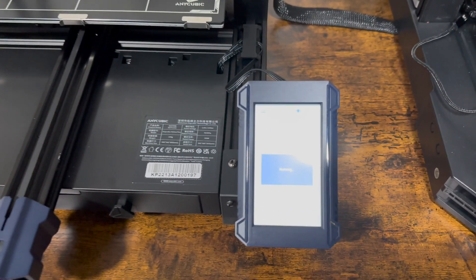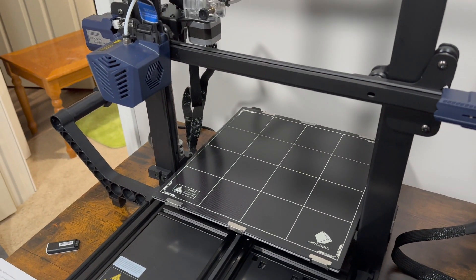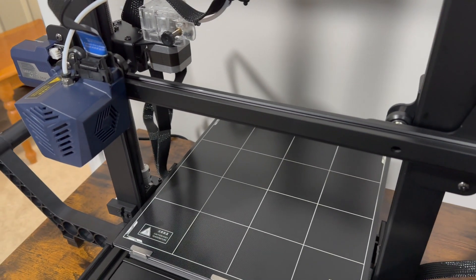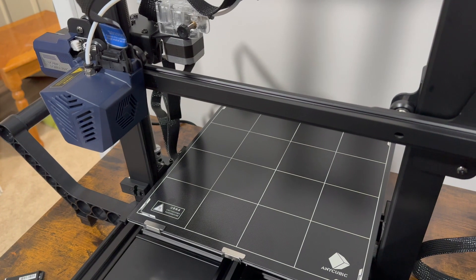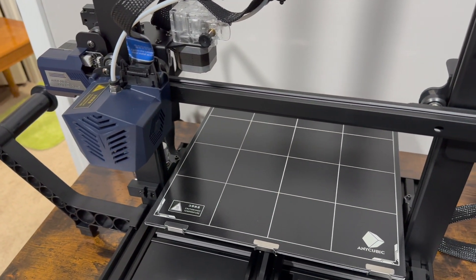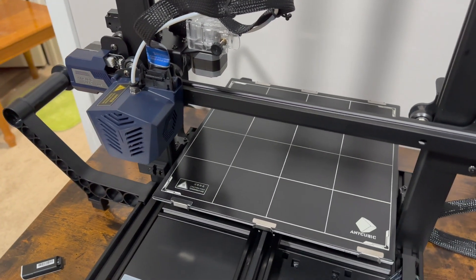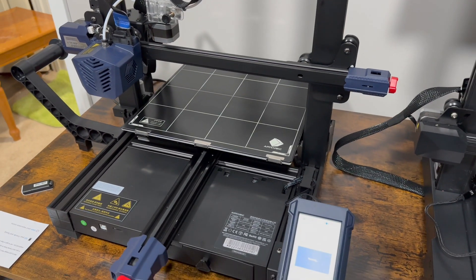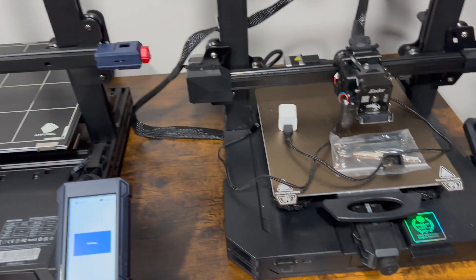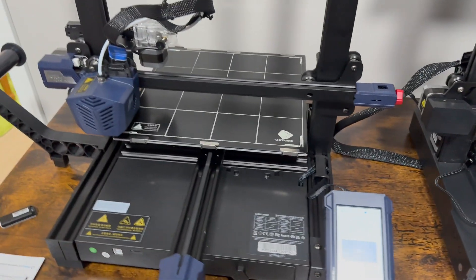Now it's homing. Based on the instructions, it's going to home itself and then do a preheat of the print head and the heated bed. It'll go through that process and then do the auto-touch. Way different than the S1 Pro — interesting.